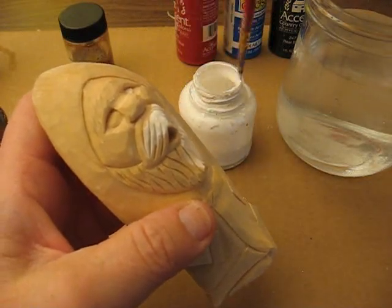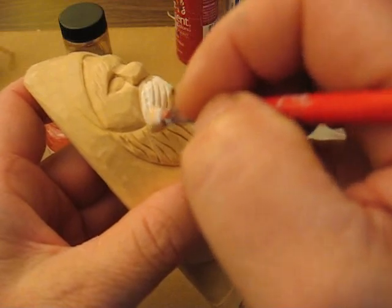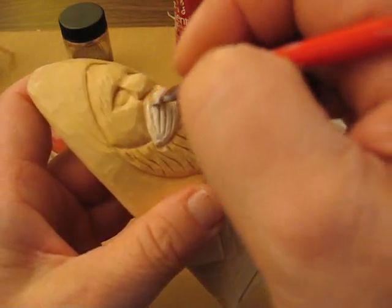The real details are in the eyes, so just take your time. Some people love this portion. I like the actual carving the best.